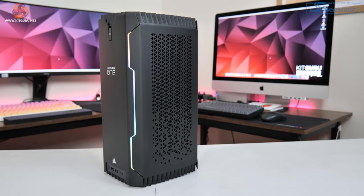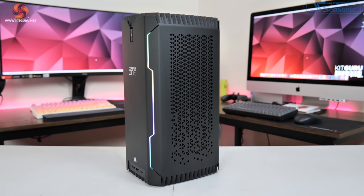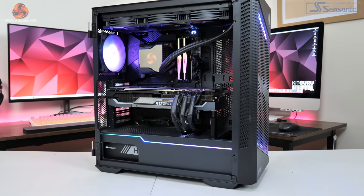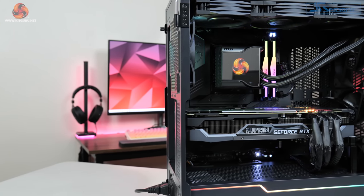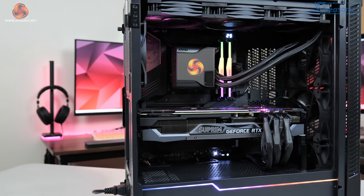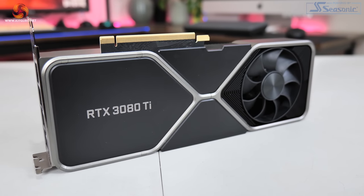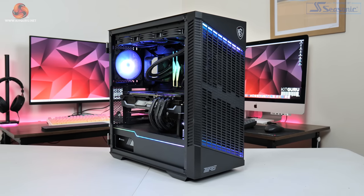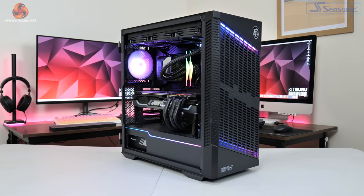For comparisons, the Corsair One i300 is tested head-to-head against the KitGuru GPU test system, powered by MSI. Both are based on the Z690 platform with a 12900K, fast DDR5 memory, and 2TB NVMe SSDs. The test system has an RTX 3080 Ti Founders Edition installed to keep it fair — the key difference being it's a mid-tower ATX build, so we can see exactly how performance varies versus the compact Mini-ITX Corsair One.